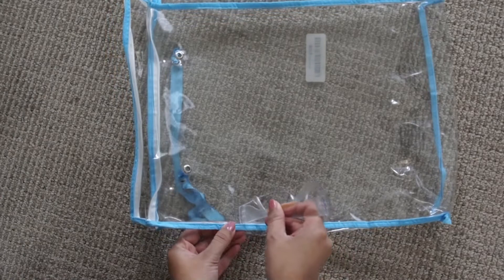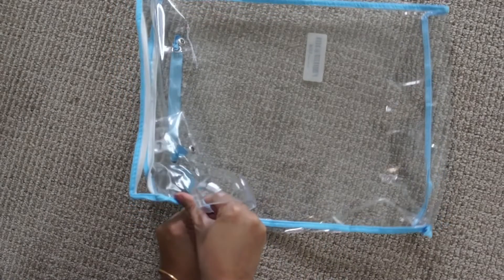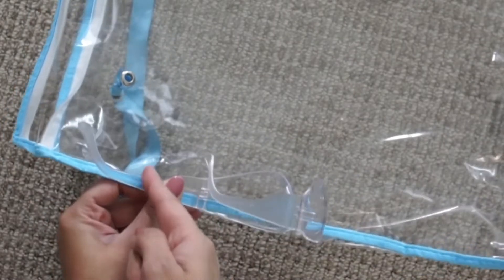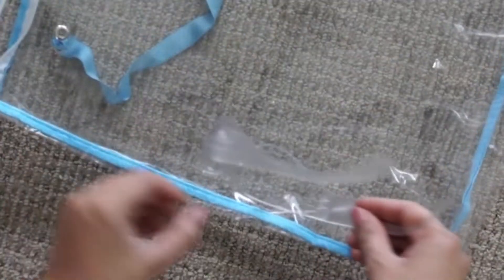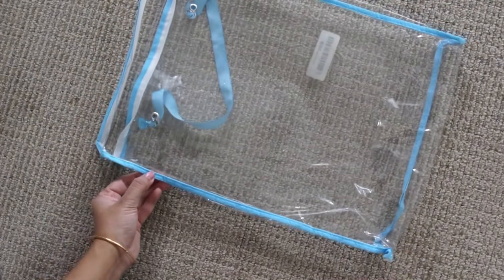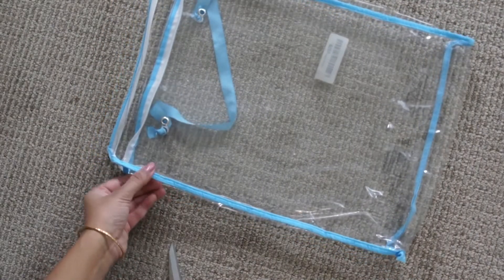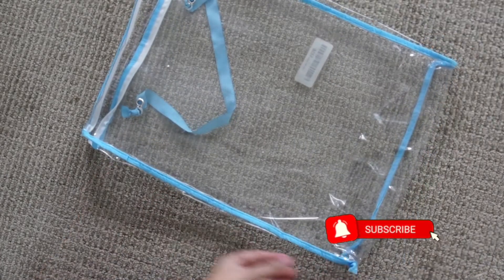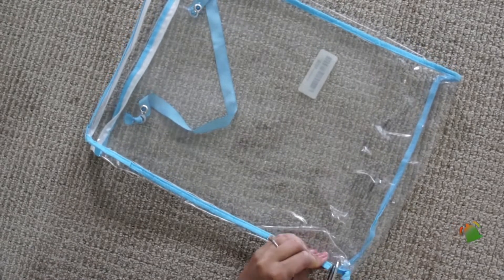So let's measure how much length you want. We don't want the total length because we need some free area so that it can fit behind the ear and we need to be comfortable. I decided to keep this blue trim — it's not essential but it won't harm either, so it's fine. Let's just cut it out.